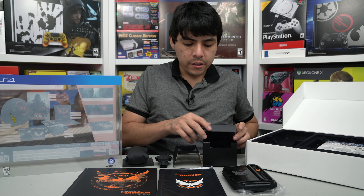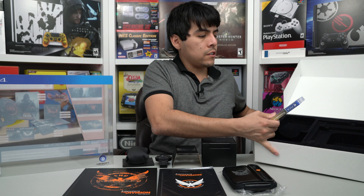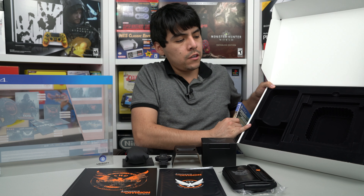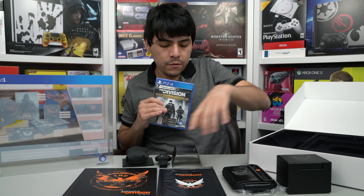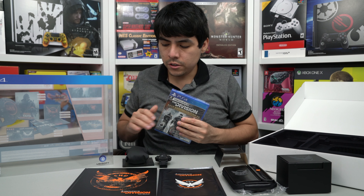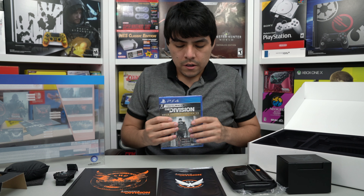Alright, let's see what else is in the box. Finally, I'm going to get to the game. And that's all for this — check it out, it's empty. It's a very nice carton box for this Collector's Edition. Let's see what else is in the box — finally, the game. We're going to open the game and see what is inside.